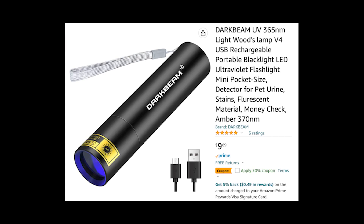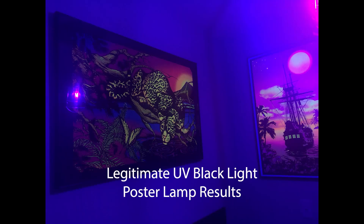Today we're looking at the Dark Beam rechargeable UV mini lamp pocket flashlight. It's not the kind of UV light for blacklight or UV reactive posters and paints, even though it does highlight those colors a little bit.